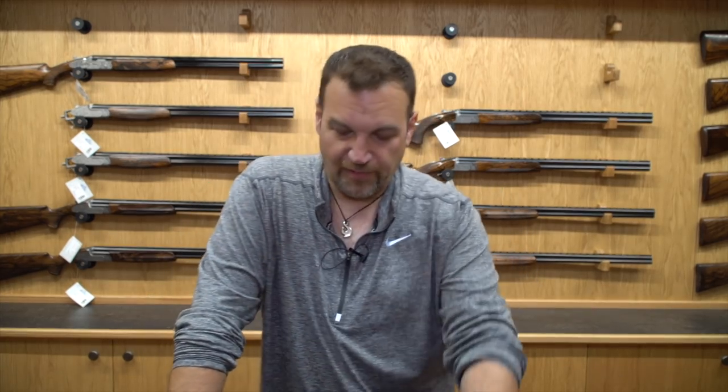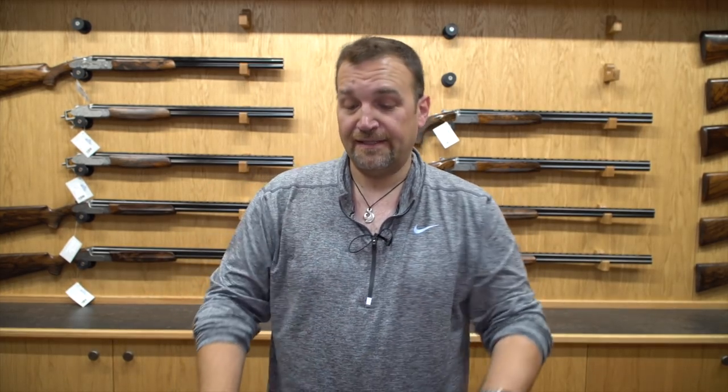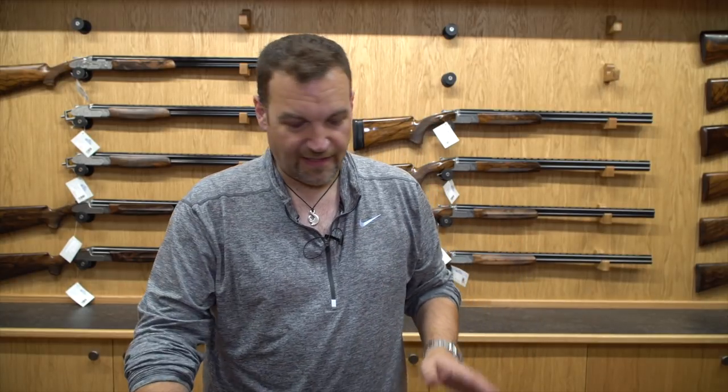Hey guys, welcome back to Gun Shorts. This week a little bit of a special edition — I'm here at Biowell Shooting Ground in their new gun room, and they've got a couple of guns from TSK Beretta that are brand new into the country, and I've had a chance to have a sneak peek.